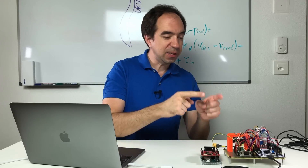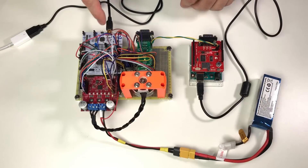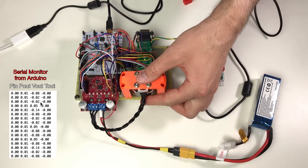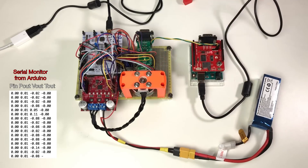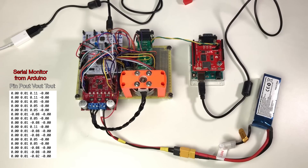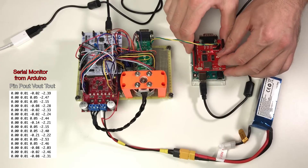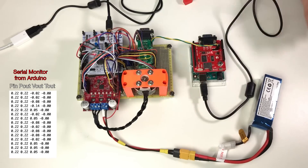Let's connect everything and see if it works. Power for Arduino, power for the microcontroller, power for the driver. Reset the microcontroller. We can see the desired position, real position, speed, and torque. The motor is disabled, so I can rotate it easily — and if I rotate it you can see the position changes. Now let's put it to zero, close to the desired position. Now we go to torque mode. The motor holds its position, and if I push up or down it rotates. The values change — everything looks good!